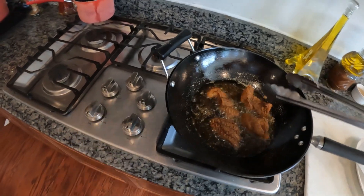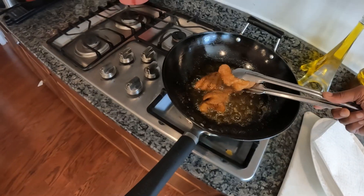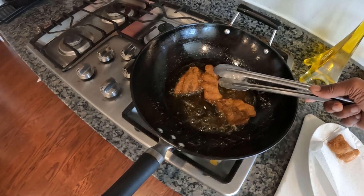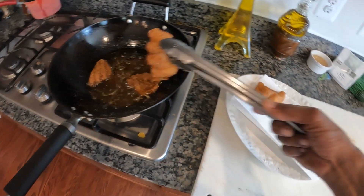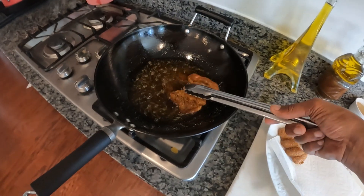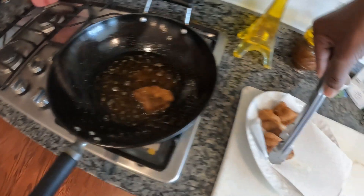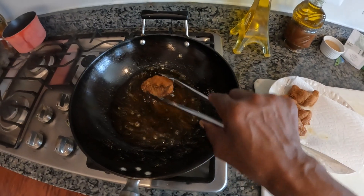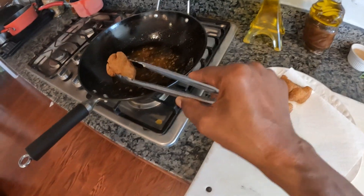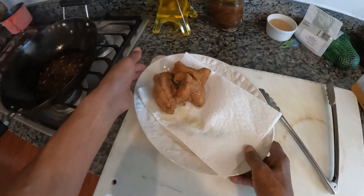I'm gonna turn this gas off and go ahead and put this on the plate. You almost hit it! Caught him and he's still trying to run — even when he's done, he's gonna get put on the plate. I'm gonna put this one right here, right there, that's it. And we're going to go over here to this.